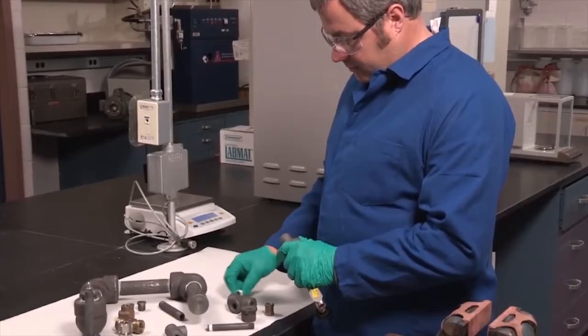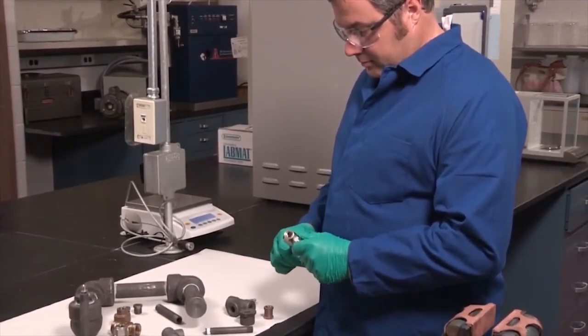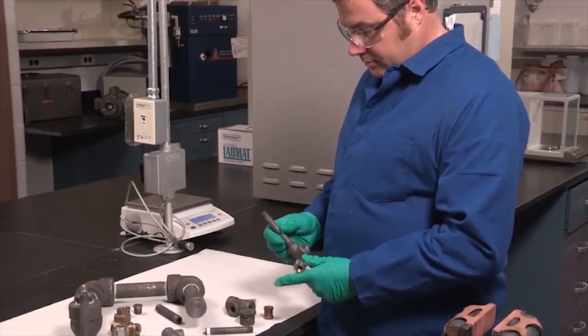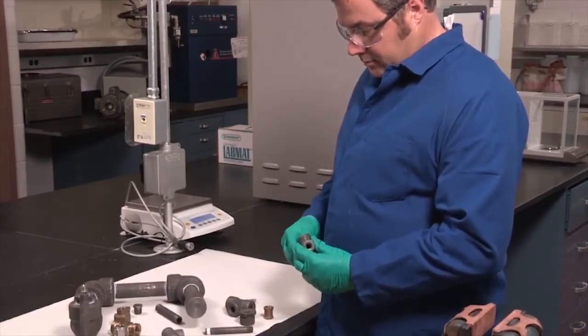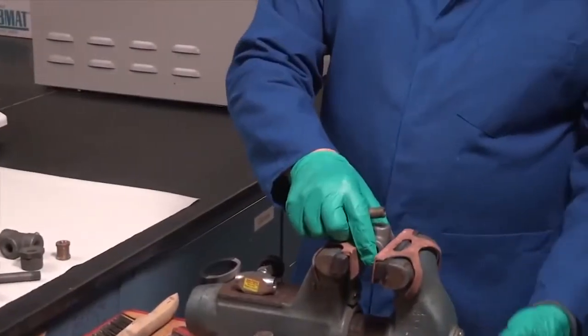Krytox is cost effective — only a small amount of sealant is needed per application. It is fast and easy to apply even while wearing protective gloves. Unlike PTFE tape, which should be removed before reapplication, Krytox sealant can be reapplied over existing Krytox sealant.